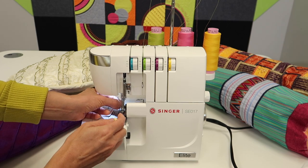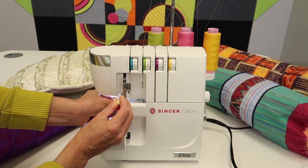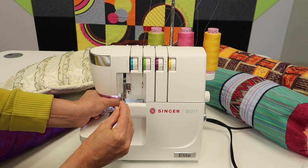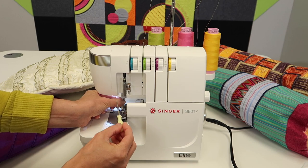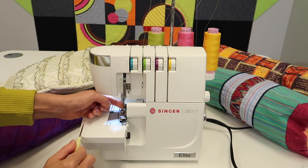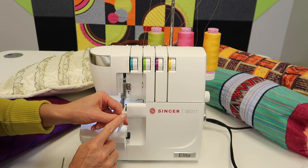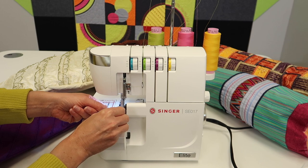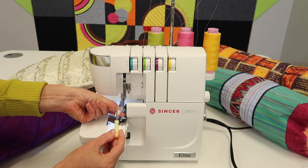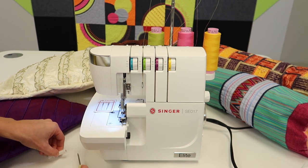We also have a recommendation for a needle threader linked in the description below. On some needle threaders, you really have to get your hands in there — there's not a lot of room and you're up against the housing. But some needle threaders have a little hole on the opposite end, so you can slide that up and hold it out here. That way you can help make sure the needle gets to the highest position, and your hands aren't wedged underneath the serger housing.